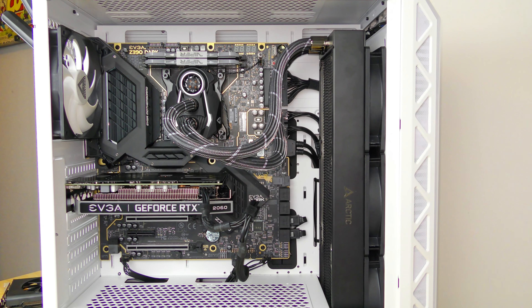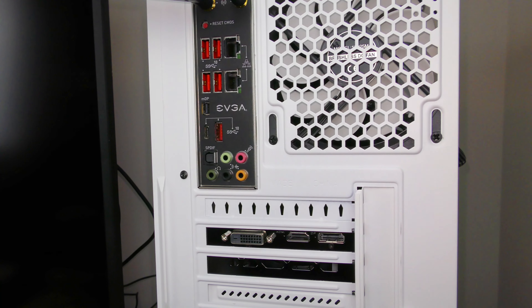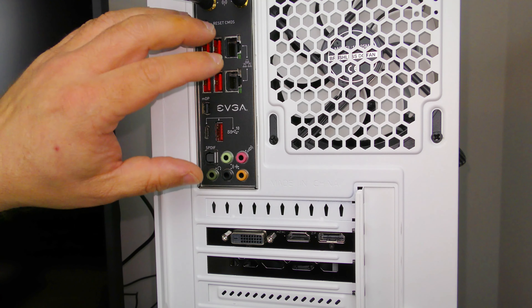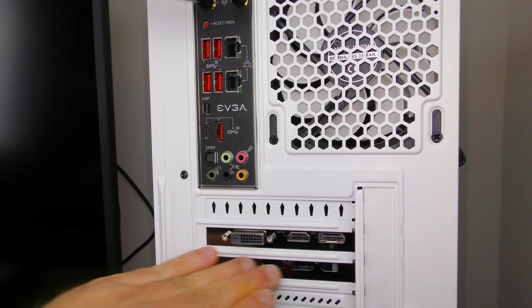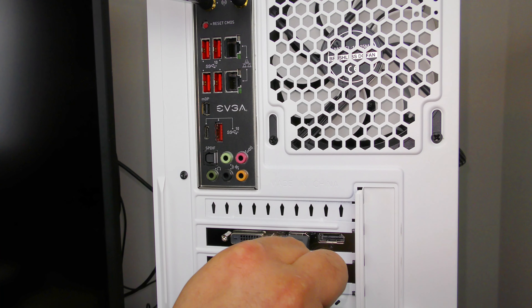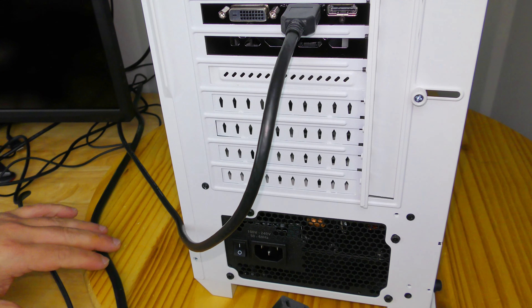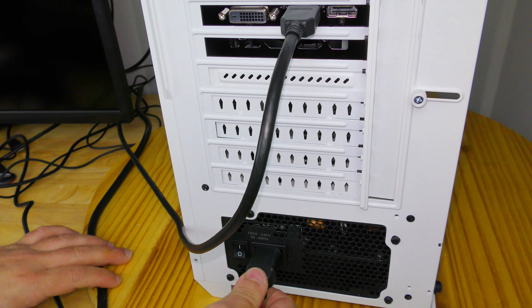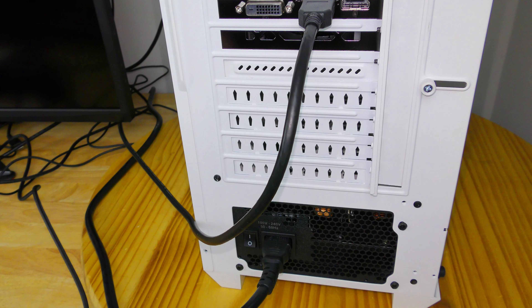Now all we need to do is connect all the cables. If you're coming from onboard video, you might be used to plugging your display cable somewhere along the back of the motherboard, but now that you have a dedicated video card you're actually going to plug it in down here at the card. Go ahead and connect the HDMI cable, and of course plug the power supply back in, then connect all the rest of the cables as you normally would.